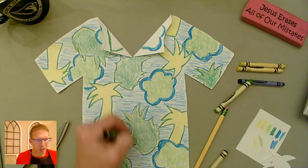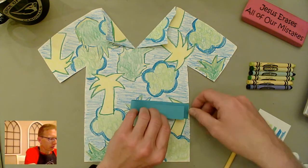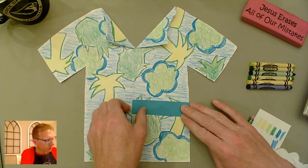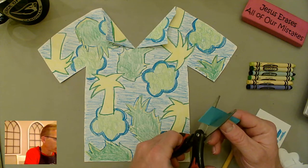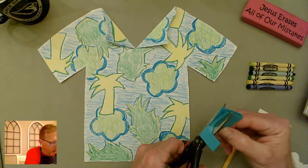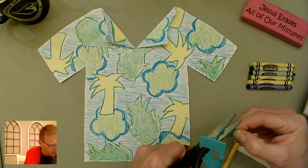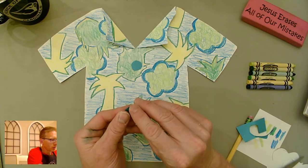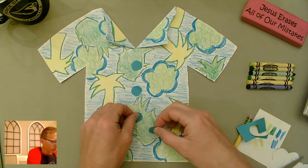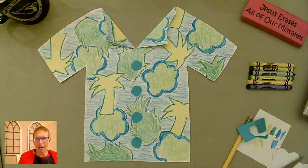Then we'll talk about putting some buttons on for the middle part. Find a strip of paper in a color you want for your buttons and fold it in half twice so you have four layers. Then just cut out whatever shape you want for your button — it could be a square, triangle, octagon, whatever. I'm going to go with four round buttons, and then we can glue them on.